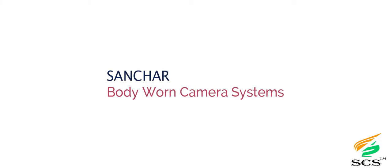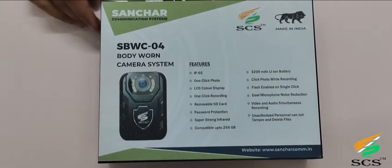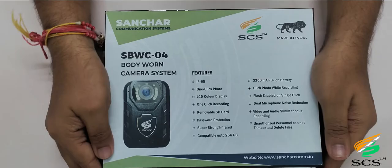Sanchar Body-Worn Camera System. A body-worn camera is a wearable device that records audio, pictures, and videos. We can also watch real-time videos and real-time device location.